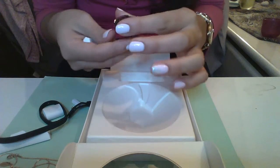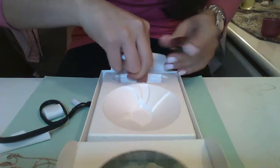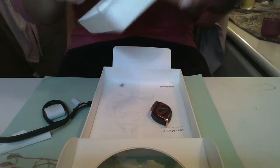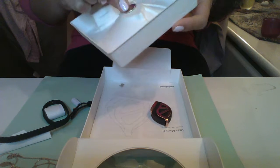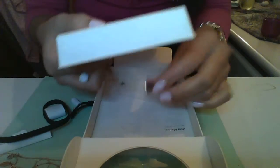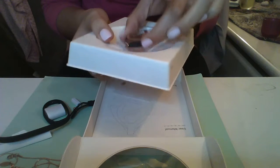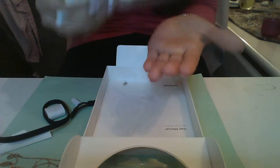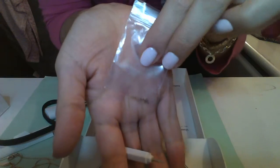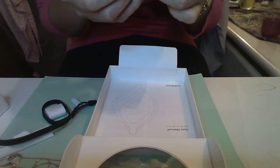Once you take off the cardboard packaging there's something in the back — I wasn't sure what it was. You can take it off and it turns out it's a magnet, so the leaf doesn't fall down. That's intelligent!